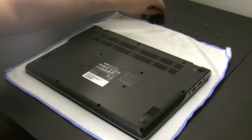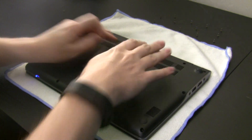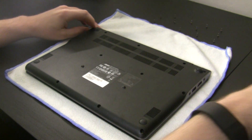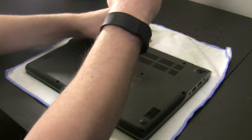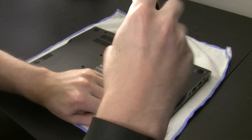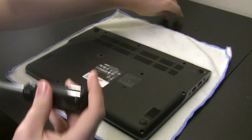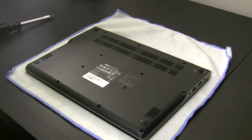Let's go ahead and close this thing back up. I'm going to pop the plastic down. And there we have it for the hardware part. Check out part two to see how we get going with Windows 10 on this device.